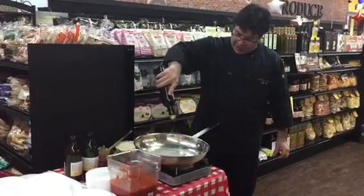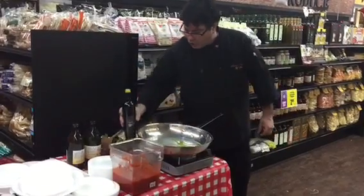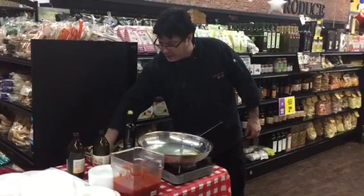The only thing we have to do is put a little bit of olive oil in a pan. We're actually doing two bottles of Terre du Sole now. We're going to add tomato, and then we're going to put some garlic in there.